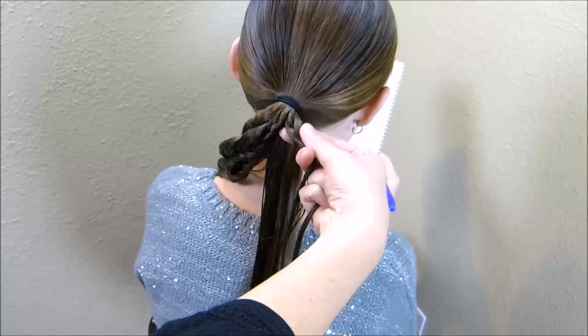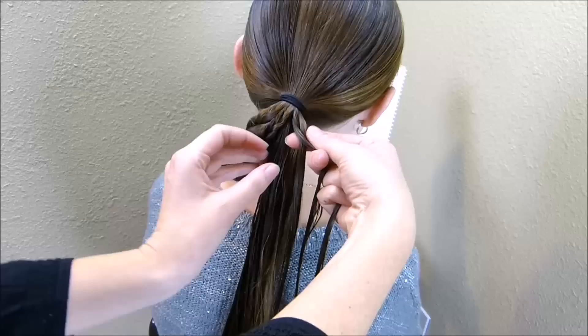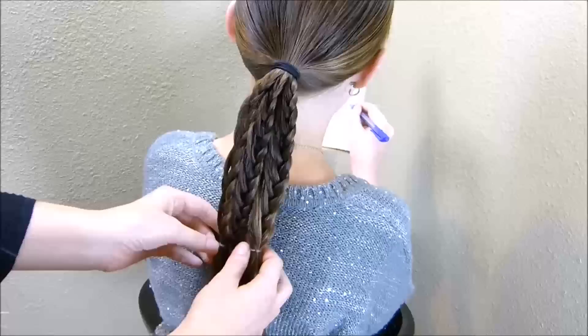When you're on the last braid — the third one — you just want to make sure that you end up using all of the remaining hair that's hanging down. Now that I have all three of those braids made, at this point it's going to depend on your personal preference how you want to finish it.